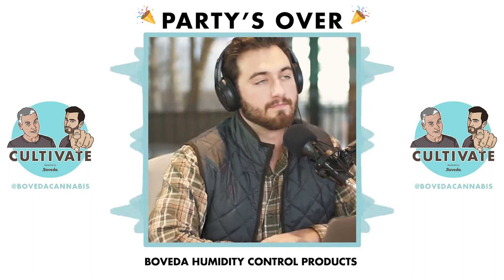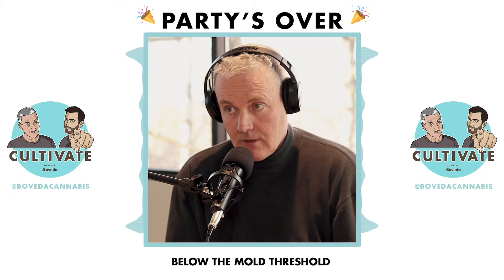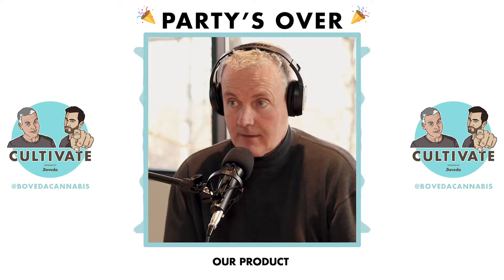Generally speaking, Boveda humidity control products are great for cannabis flower because it keeps it below the mold threshold, which doesn't encourage mold growth. We get great testimonials from people about how well our product takes care of their bud. But if you've already got mold, it's too late. Party over.